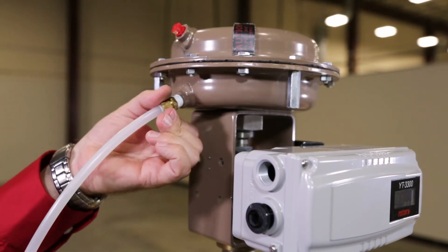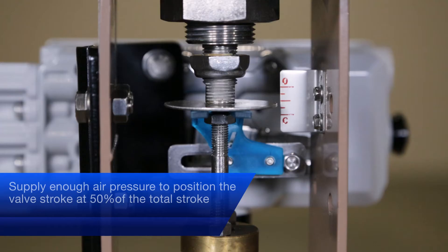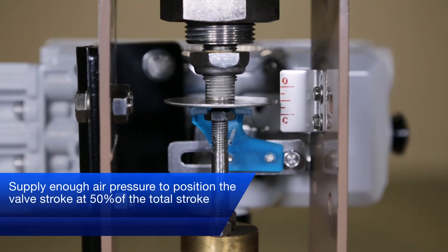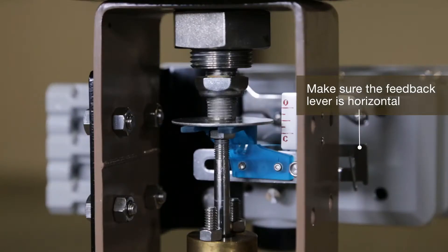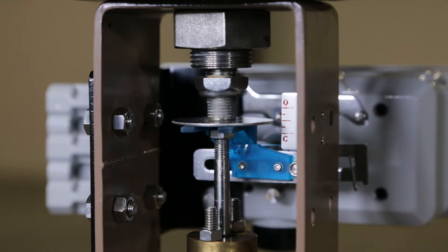Connect air to the actuator temporarily. Supply enough air pressure to position the valve stroke at 50% of the total stroke. Make sure the feedback lever is horizontal to the valve stem at 50% of the valve stroke.